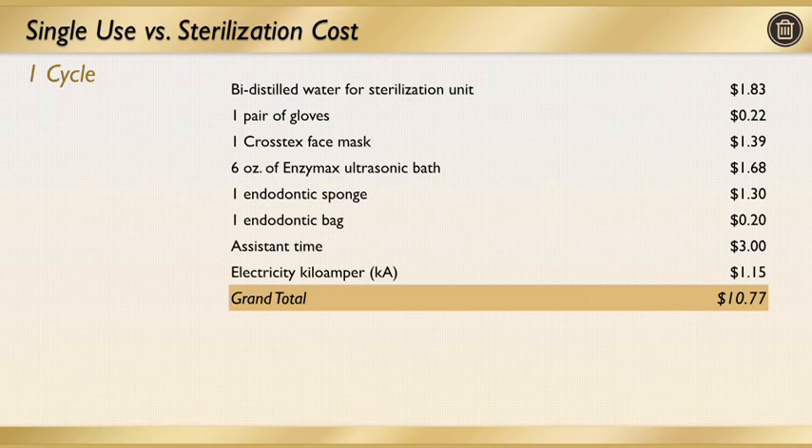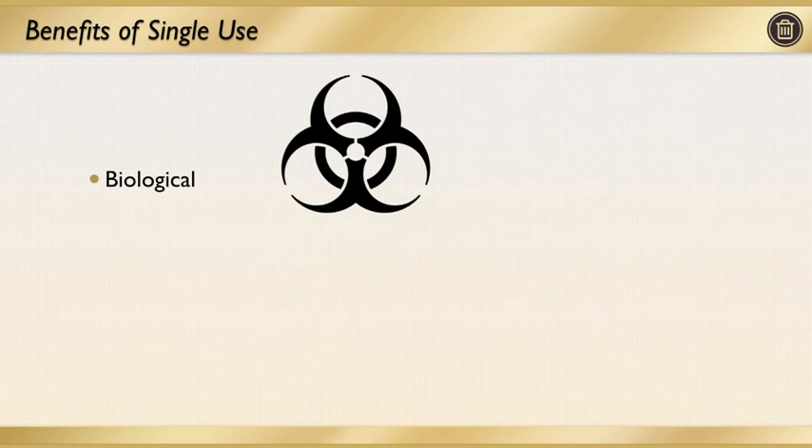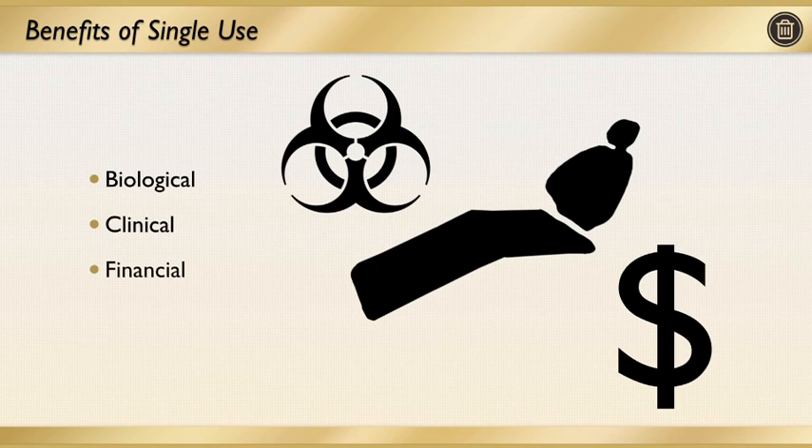As a final consideration on single versus multiple patient use, I want to mention something that matters to me as a private practitioner — the cost of reusing a file and the cost of sterilization. The cost of sterilizing a file may range from approximately $2 to $10 per file depending on your practice. However, keep in mind these numbers can go through the roof if, inadvertently, there's a procedural error when staff try their best to follow best practices for cleaning and sterilizing files. If there's a procedural accident, the costs are astronomical — the well-being of the patient is compromised, the staff person is affected, and the financial implications are huge. The benefits of single-use files biologically, clinically, and financially is something I cannot stress enough.